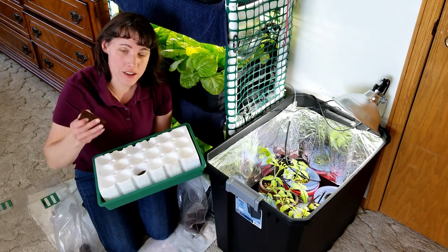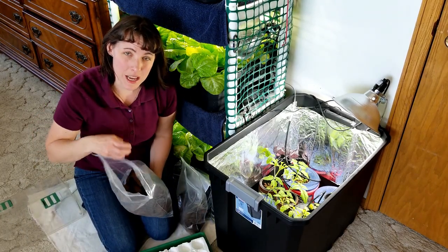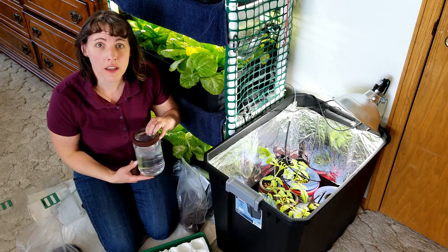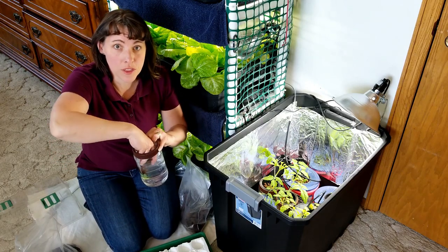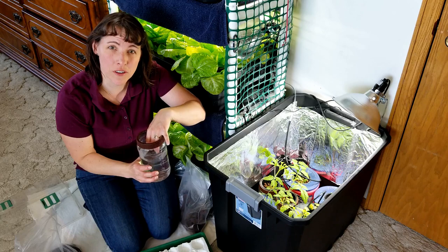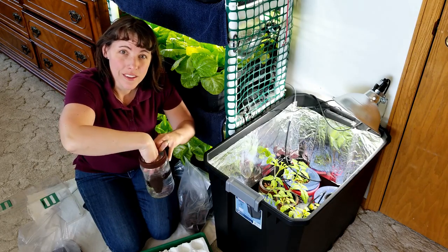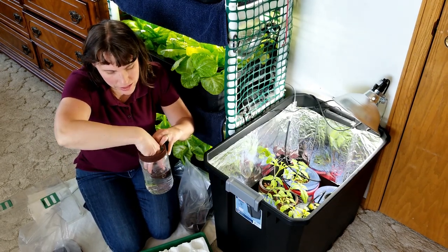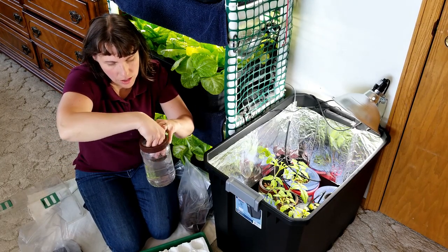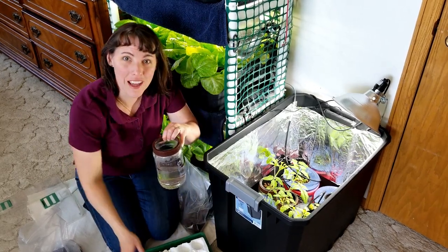One thing I've discovered is that even though the plugs typically come hydrated — a little bit damp in the bag — over time they do dry out over the winter. So when I start my trays, I'll check if my sponges are dry and just soak them in a little tub of water. I'm going to soak them for a few minutes here because these are drying out. They're like little sponges, and once they're damp like they should be, you can put them right in the tray and plant the seeds.